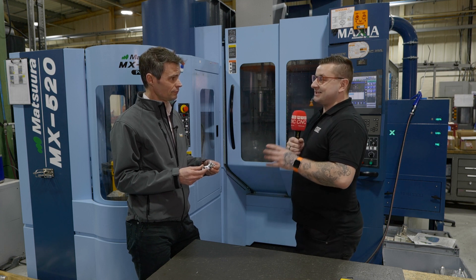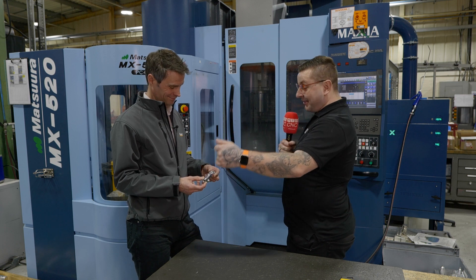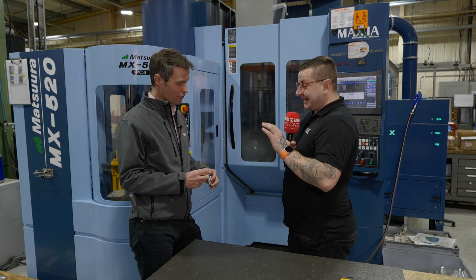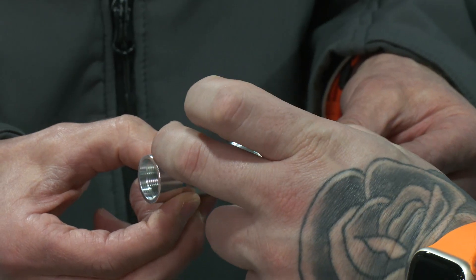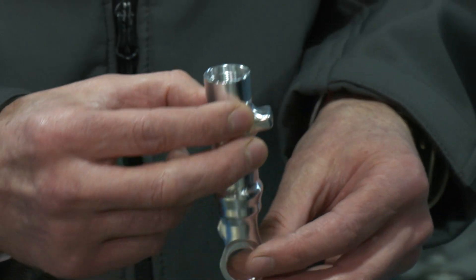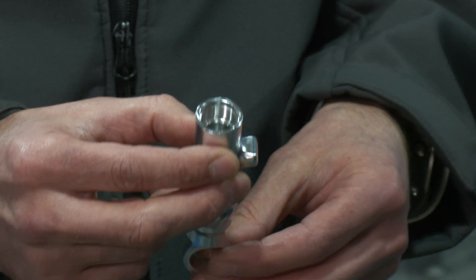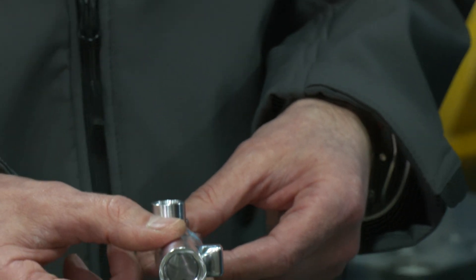Just before we finish, there's one little thing on this part we need to show, and that is the finish in the bore. It's reflective. A bore that must be about 60 millimetres deep, and the end of the pocket is reflective. That just shows how smooth that finish is.